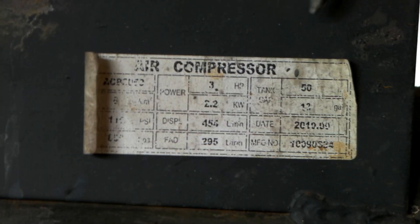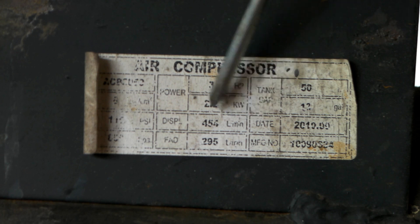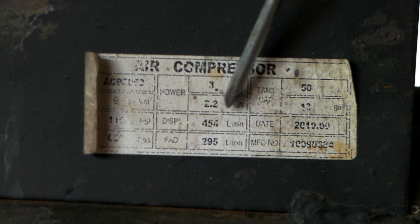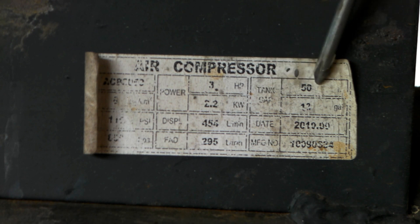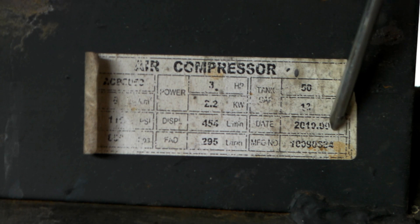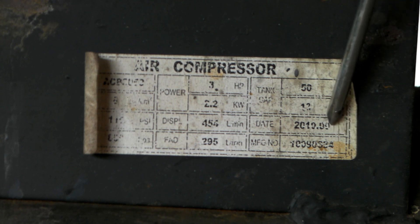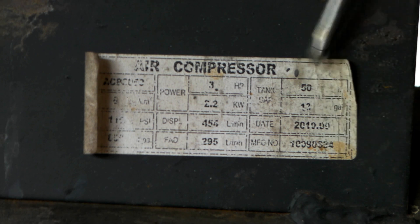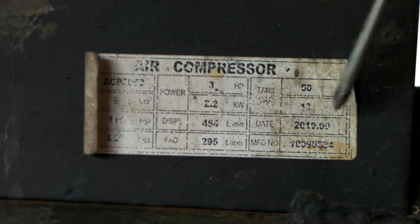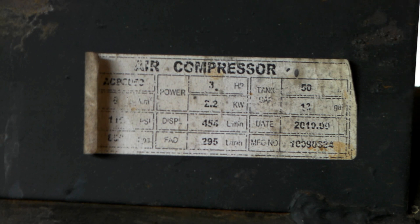My old compressor still has the tag on it. Mine is 3 horsepower, 2.2 kilowatt, the displacement is 456 litres per minute, the tank capacity is 50 litres or 13 gallons, and mine was manufactured in September 2010 - I didn't realise I'd had it that long. Anyway, this is too small, but having said that I've been plasma cutting with it for almost 10 years and it's still going.